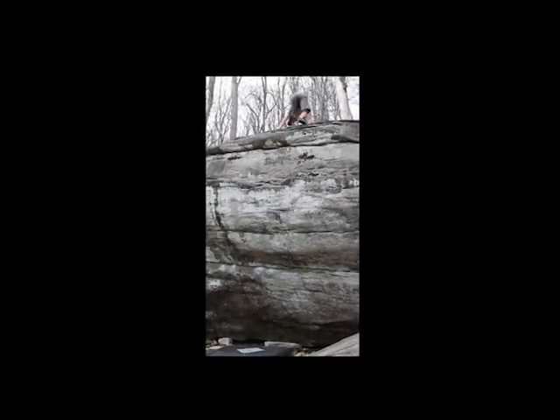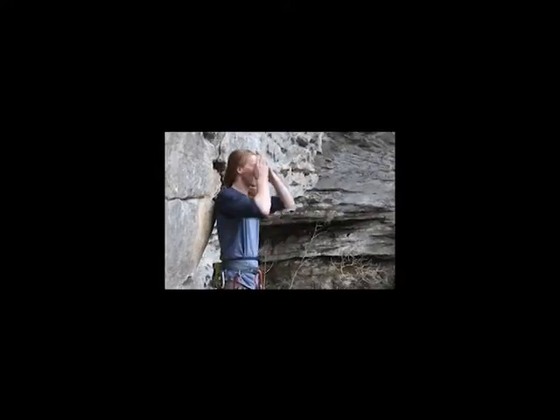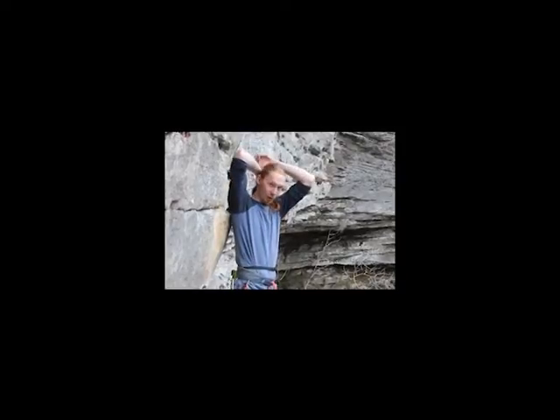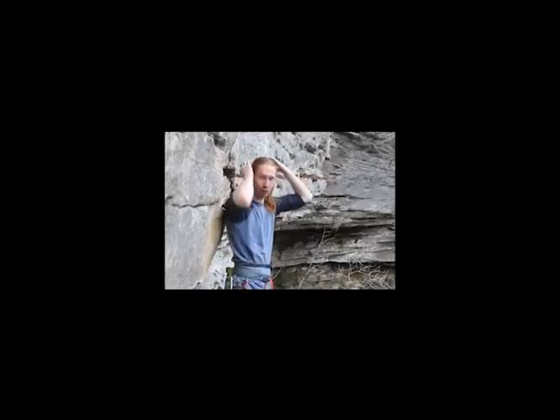And there you go, finally made it up. So what is one of your favorite things about being out here? You're not even climbing right now and you're enjoying yourself. We were climbing all day so it was pretty cool — I got to see a lot of rock.